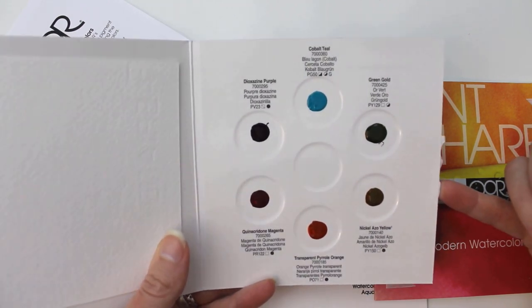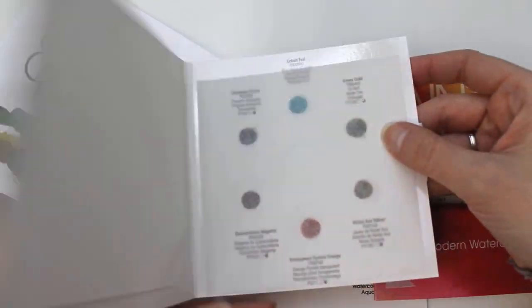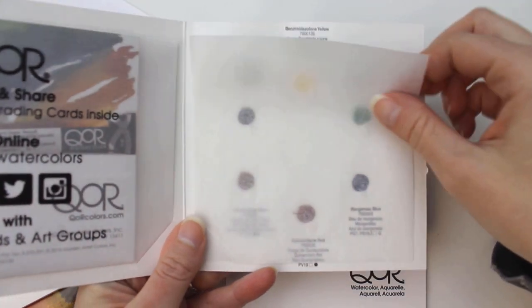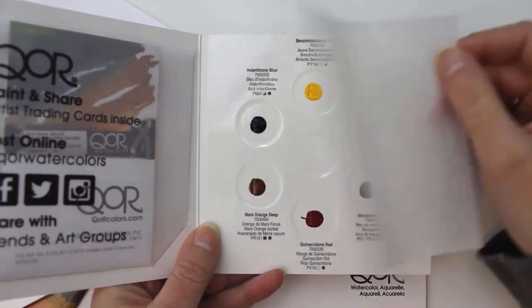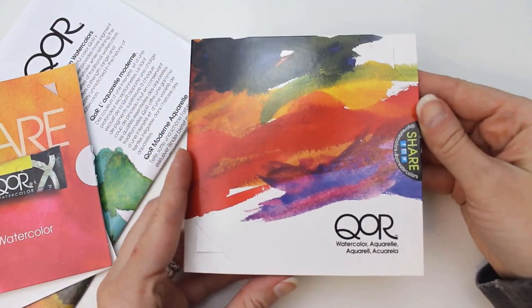I requested a box of samples from Golden over a year ago now, and a few months ago they offered me these watercolor dot cards as well. I do want to note this is not sponsored, as the company offers paint samples to anyone who requests them. I'm not surprised because their stuff is really high quality, and they're obviously confident that their samples will win you over.